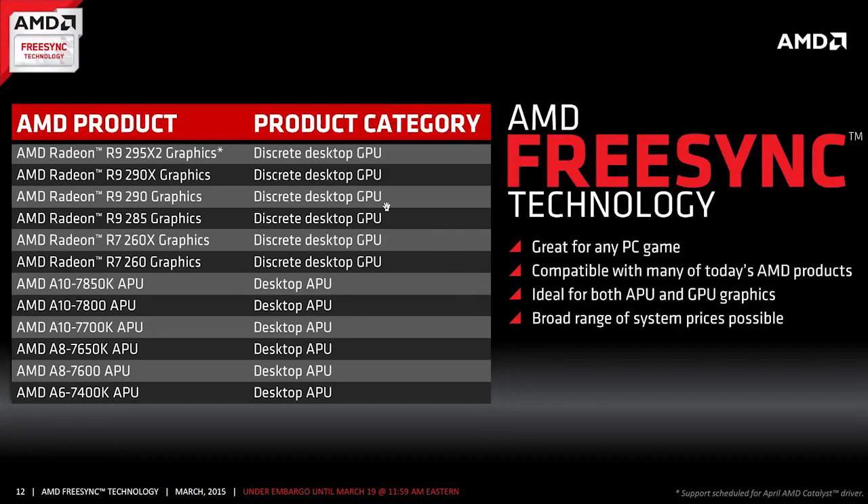As for FreeSync-supported graphics cards, AMD listed out some models from the R7 and R9 series. To that list we would also add the HD 7790, since it's based on the Bonaire GPU architecture found in the R7 260 and 260X, which also support AMD's FreeSync.